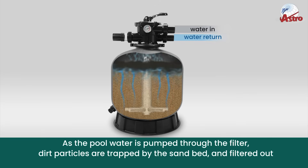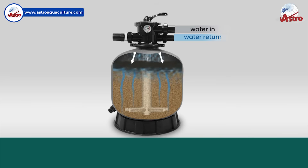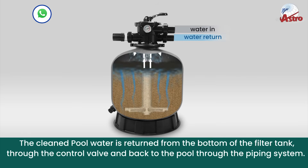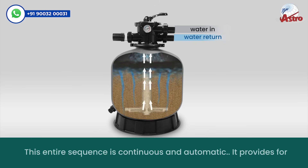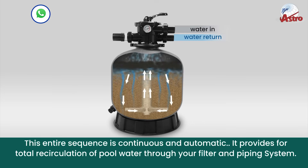As the pool water is pumped through the filter, dirt particles are trapped by the sand bed and filtered out. The cleaned pool water is returned from the bottom of the filter tank through the control valve and back to the pool through the piping system. This entire sequence is continuous and automatic, providing total recirculation of pool water through your filter and piping system.